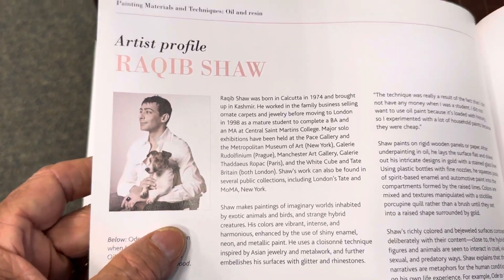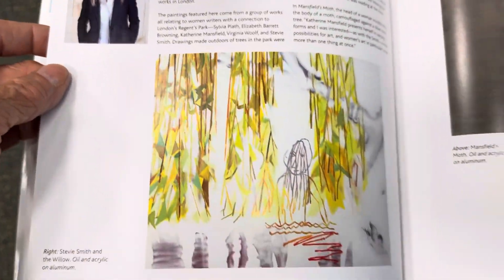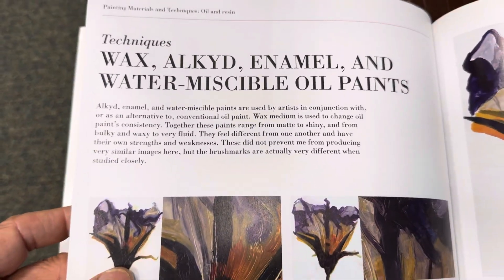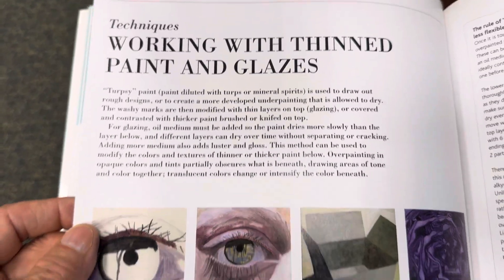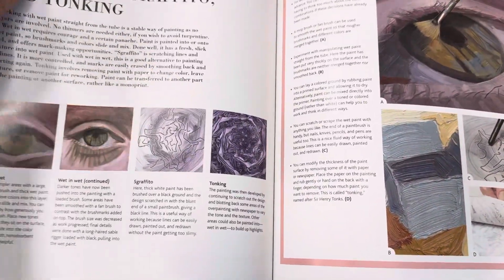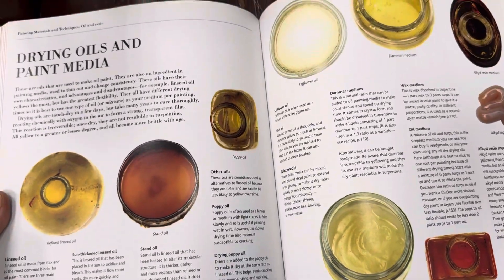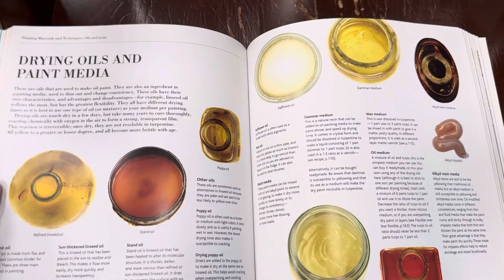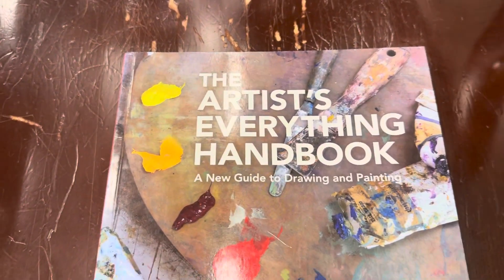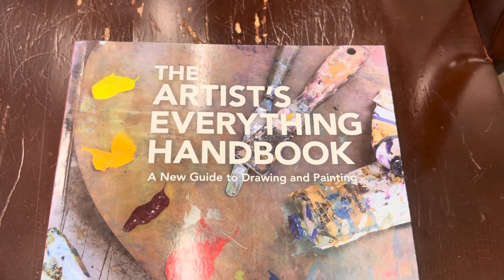This is Rakib Shaw. Sarah Pickstone. This is a great book if you're looking for a book for your library, and this is one you will not want to lose. It is a wonderful book. The best way for you to enjoy a book of this stature is to try it out — go to the library and see if you can find it, and see if you love it enough to buy it. This is The Artist's Everything Handbook, A New Guide to Drawing and Painting by Kate Wilson. Take care — have a beautiful evening.